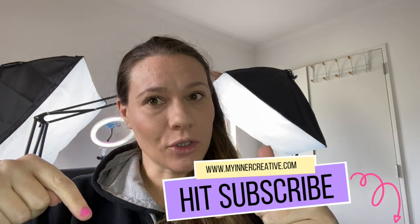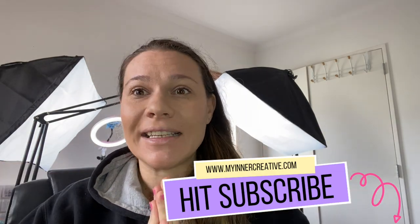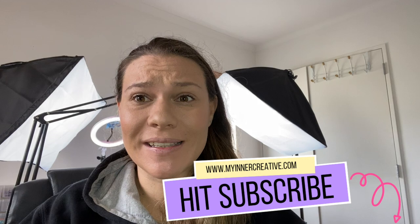Hi guys, welcome back to another episode! If this is your first time, welcome — so great to have you here. Hit the subscribe button below and follow us, because we do some really fun stuff. Maybe I'm just crazy and that's why people keep coming back, but pretty much...